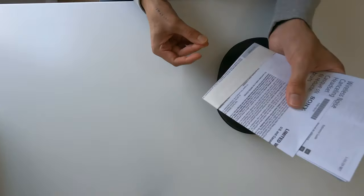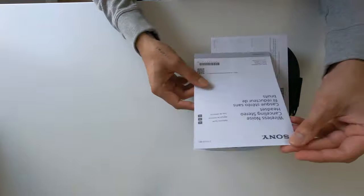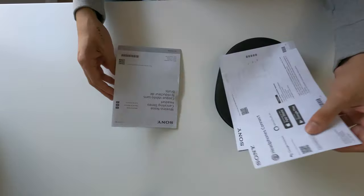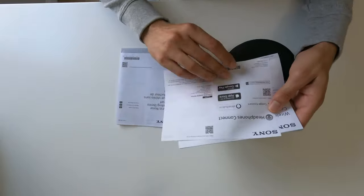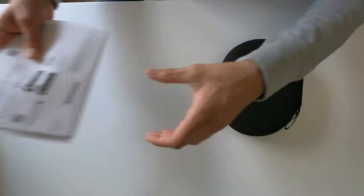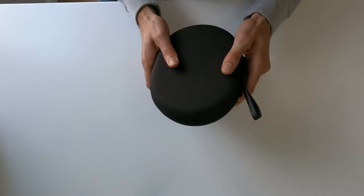These are my first noise cancellation headphones that I've ever bought, so I'll probably need the guide. They also have Alexa built in, but I'm going to be using Google Home because I prefer that — I tried Alexa but didn't like it. Now let's open this up. The case is really nice and well built.